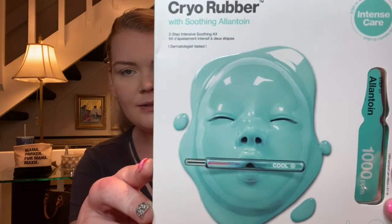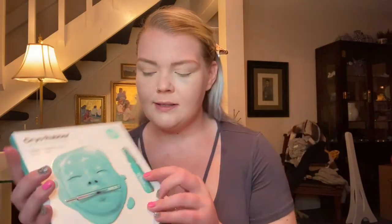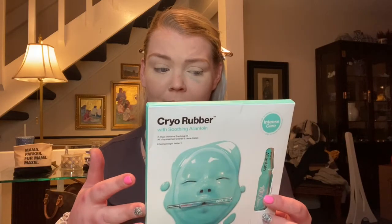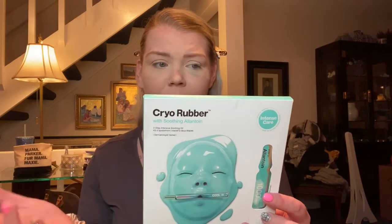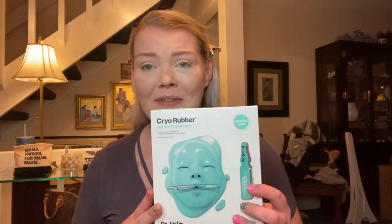The first thing I'm really excited about is this Dr. Jarch Cryo Rubber — I think that's what it is — it says with soothing Allantoin, a two-step intensive soothing kit. It's supposed to be like a rubber mask on your face. First you put on something to cleanse your face, and then you put this rubber mask on and leave it on for 30 to 40 minutes. It's supposed to soothe skin, relieve redness, revitalize skin, and cool the skin's temperature. I thought with summer coming up this sounded really cool and different, so I had to try this.